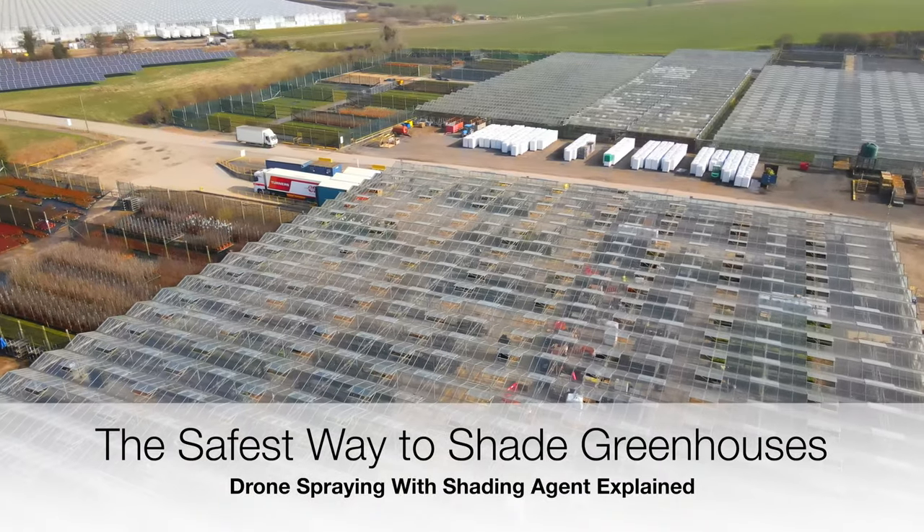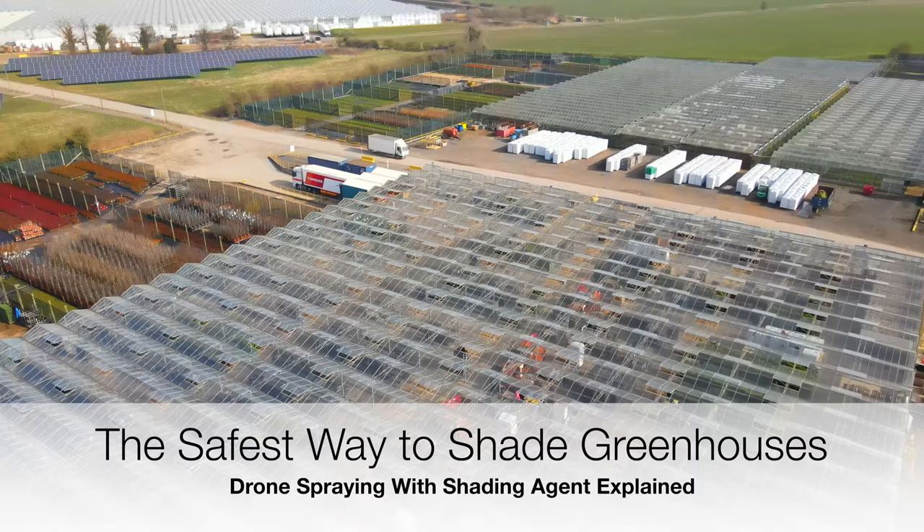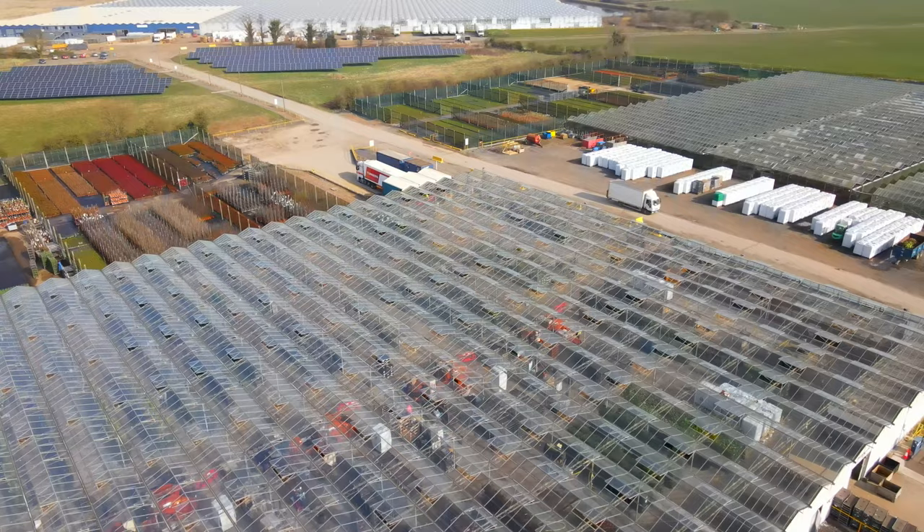With 26 hectares of greenhouses spread across 14 locations that all needed shading, I realised that this was going to be a big job, but it's not till you see it from the air that you realise just how big. Logistics was going to be key to a smooth operation.